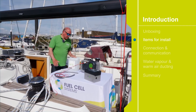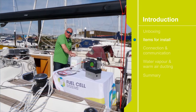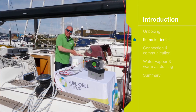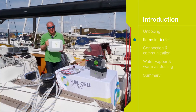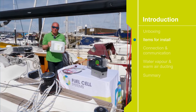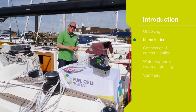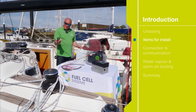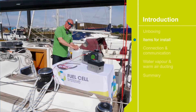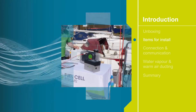The second item is the fuel. The fuel is in this case in a 10-litre container. It's a spill-proof container, so we can take the cap off, turn it on its side and the methanol won't leak out. To connect it to the fuel cell, the probe opens the valve — simply screw it on like that and that's the job done.